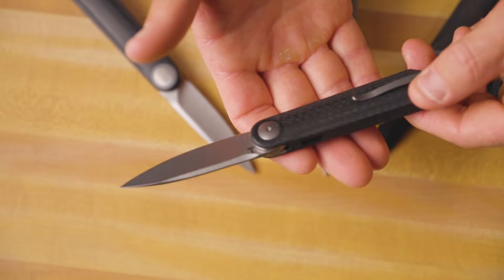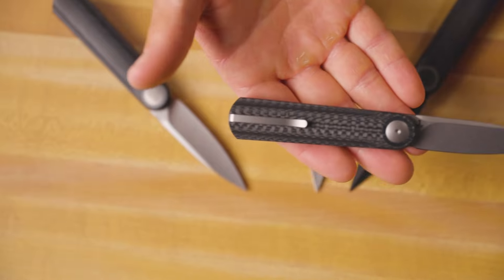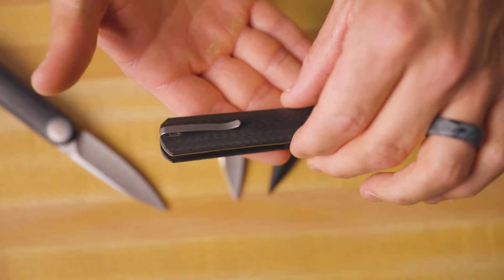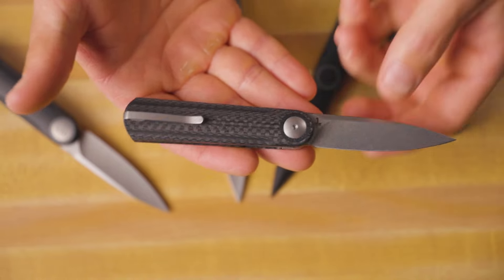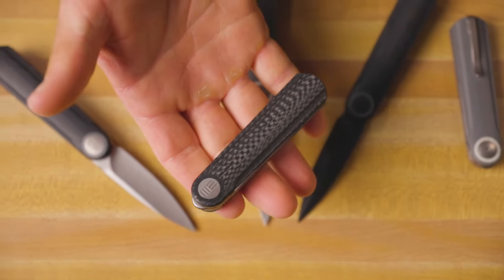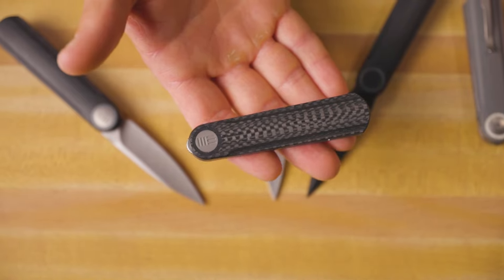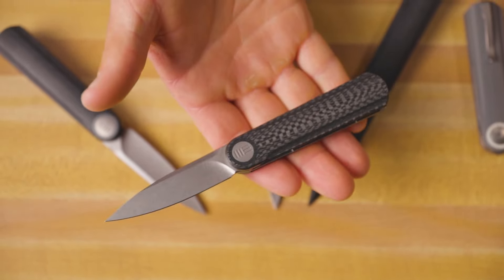Just a really unique piece of engineering here. I was asking Justin through an Instagram conversation how in the world you disassemble this thing and how you get the pocket clip out, and he just told me it's magic. So basically this thing is held together with magic — don't even attempt it. It can be taken apart, although it is a little bit more complicated than most of your folding knives, and it is not recommended by the manufacturer as it will void warranty.